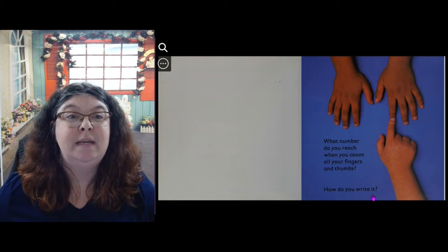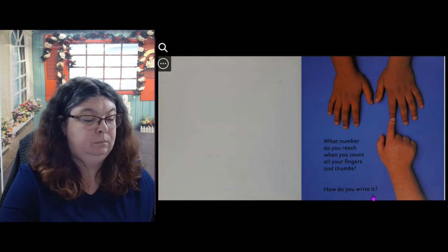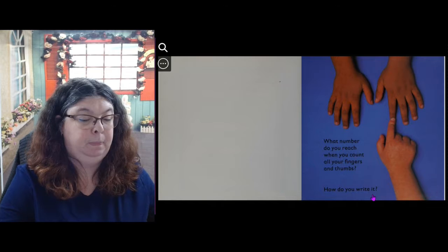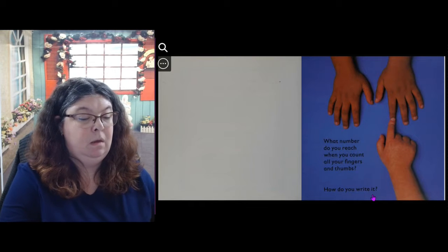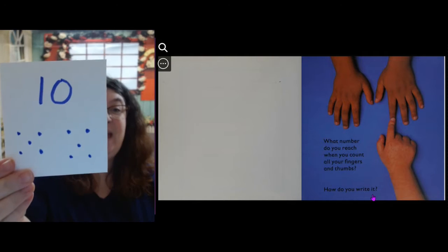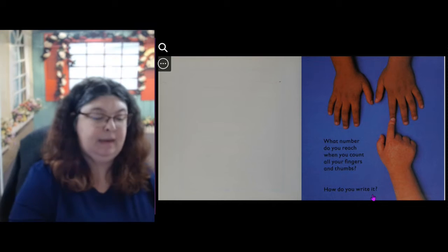Do you know how to write the number 10? Let's see if we can find it on our cards. Here we go — 10. A 1 and a 0 is 10.